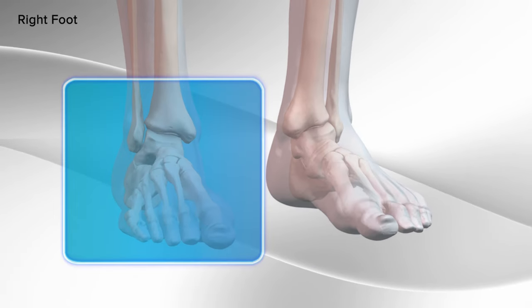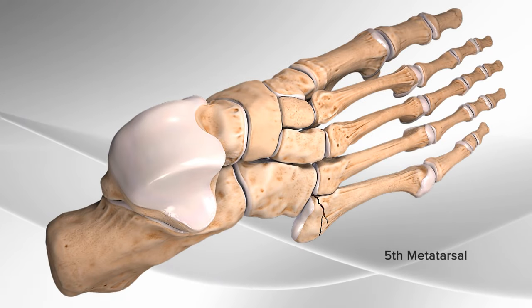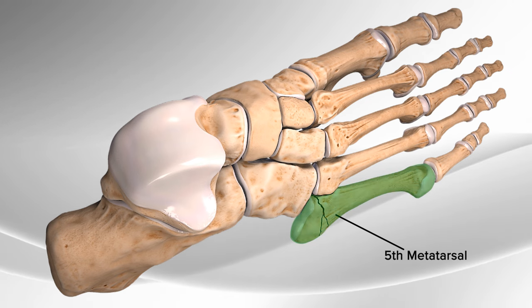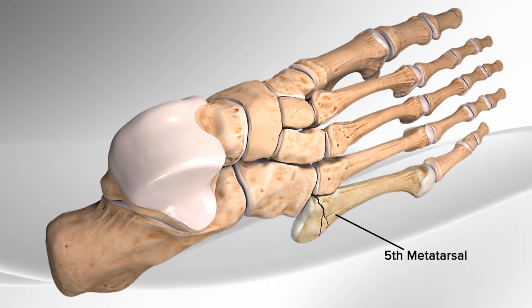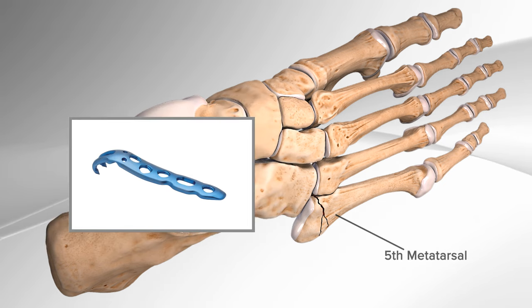Demonstrating the repair of the fifth metatarsal fracture in the foot using a hook-shaped plate. The fifth metatarsal is a small tube-shaped bone located on the outside of the foot that connects to the little toe. The hook-shaped plate is used to provide support for the broken bones as it hooks to the base of the fifth metatarsal bone.